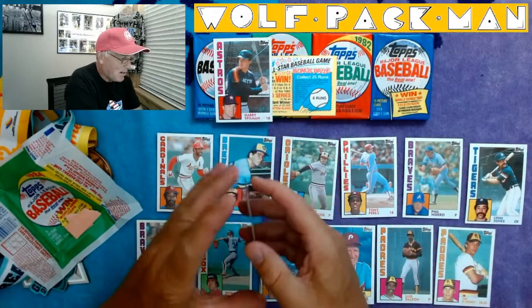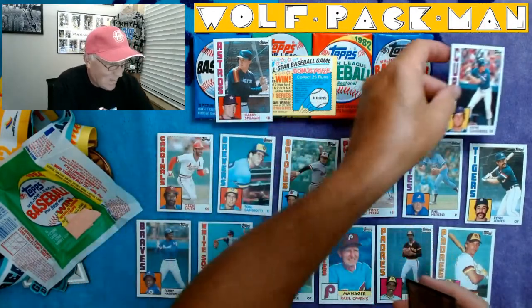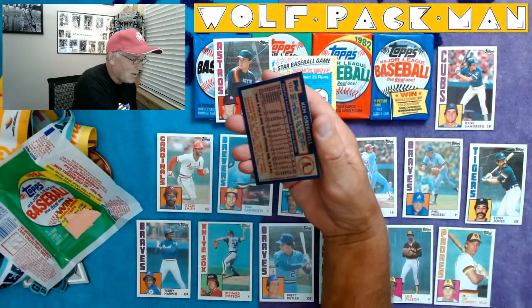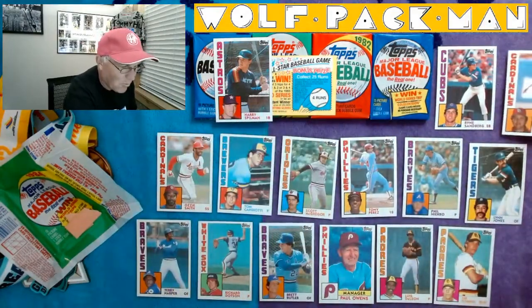Ryne Sandberg! That's so sweet. Oh my goodness, we got some cards in this pack. And Ken Oberkfell. So there you go. Wow.